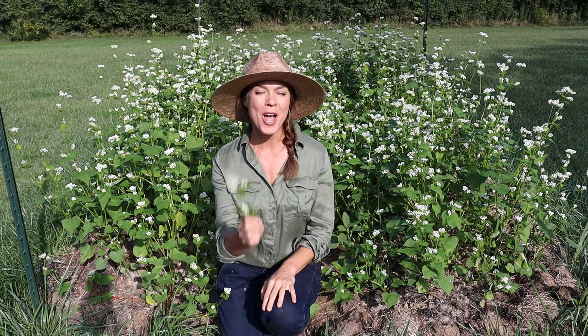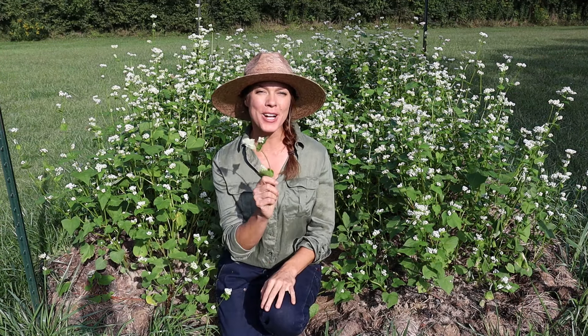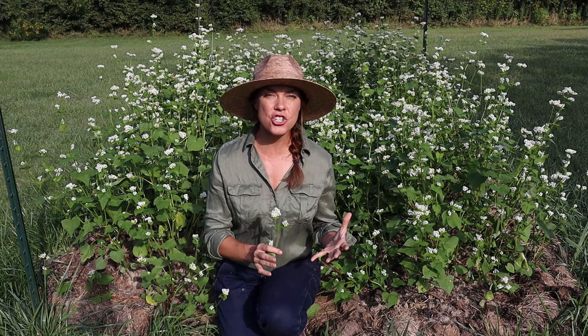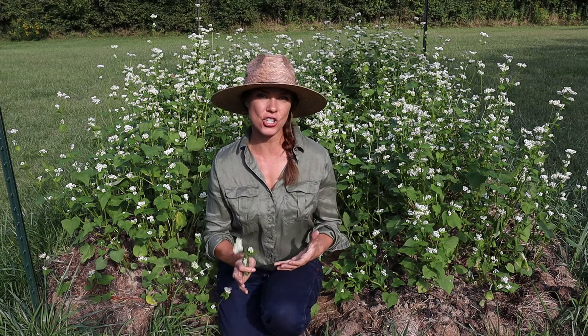If I had to pick just one warm season cover crop, buckwheat would be my pick. Of all the options for the home garden, I feel like buckwheat offers the most advantages and is the easiest to use.